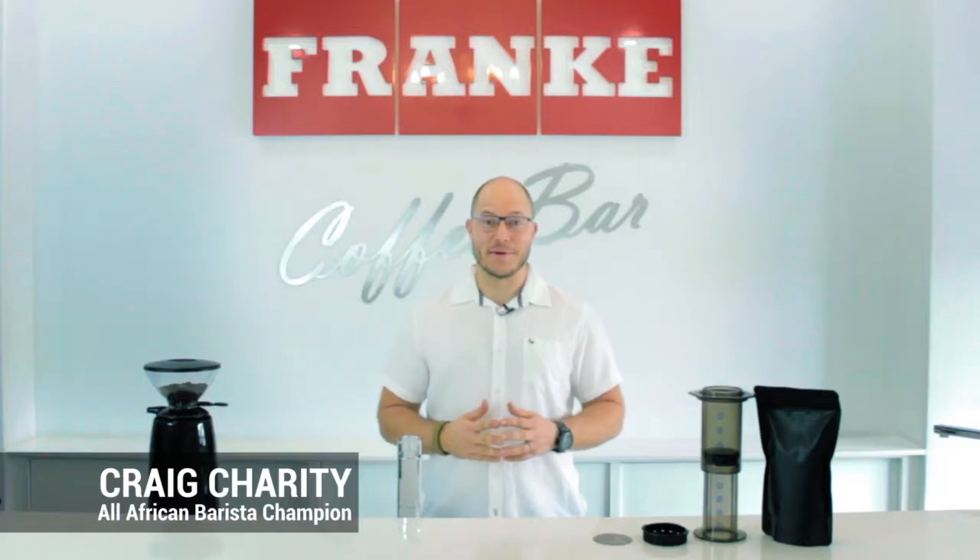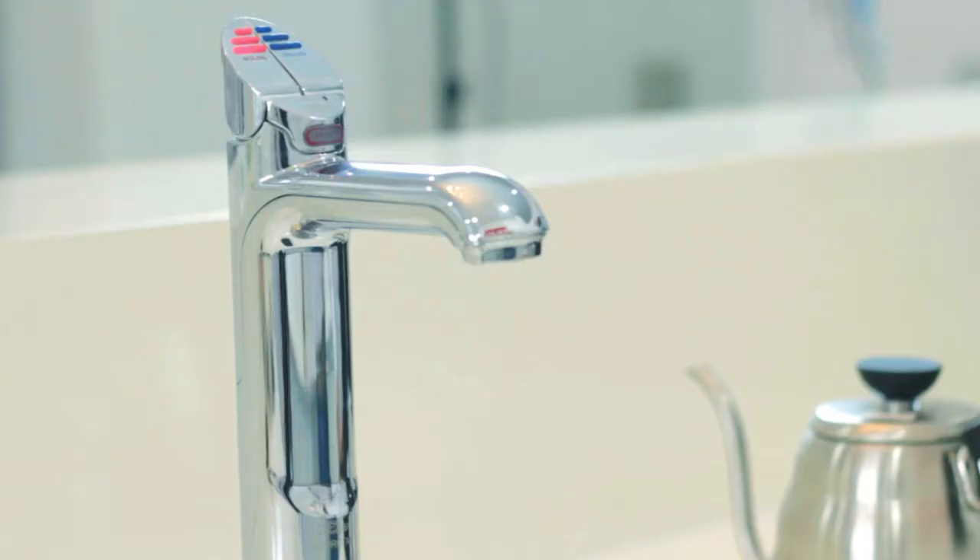Hi, my name is Craig Charity and today I'm going to show you how to make a really cool Aeropress with the Zip HydroTab. On stage with me today I have a Hario Scale, an Aeropress with a metal filter, a K30 grinder and the Zip HydroTab.